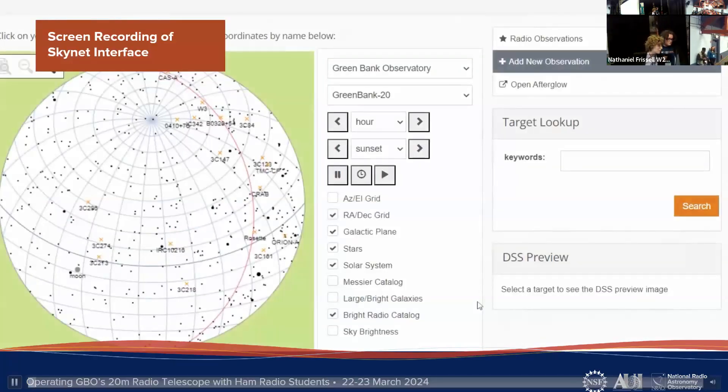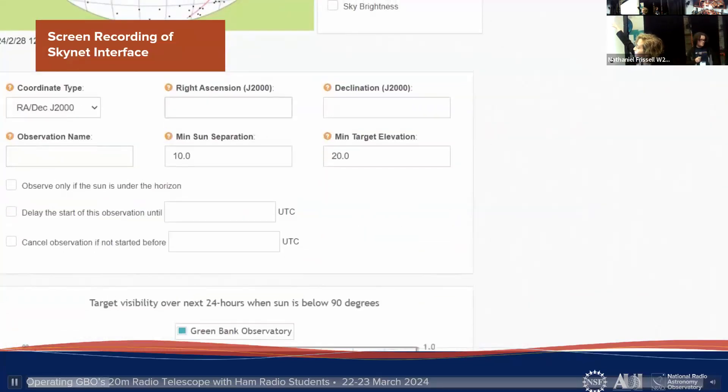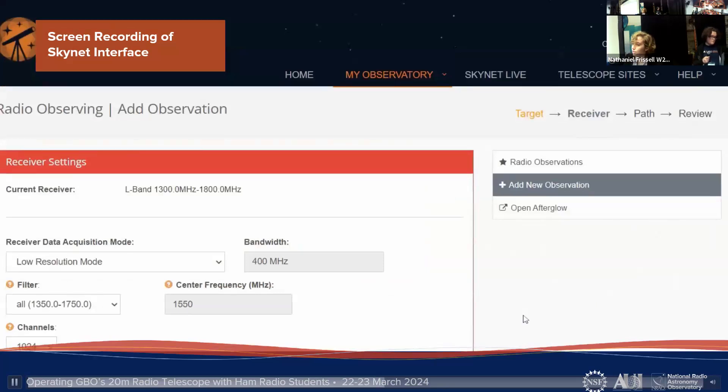Here is a screen recording of the Skynet interface. On the left is a star map. You start by finding the object you want to observe — there's a search box at the top where you can enter keywords. Skynet has a database of well-known objects with coordinates already in it, so you can just search those. If not, you have to manually enter coordinates yourself, add a name, and then set the minimum sun separation and target elevation — 10 degrees and 20 degrees are the recommended parameters for those. At the bottom there is a schedule showing when the target will be in view of the telescope in the next 24 hours.